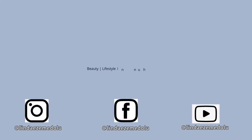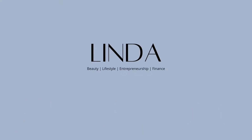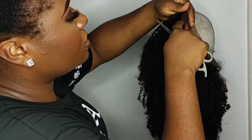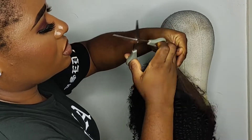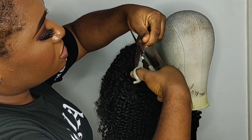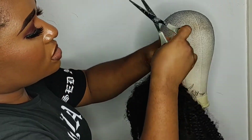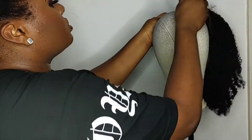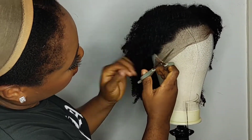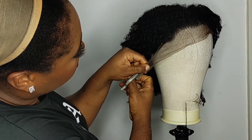So guys, let's get right into this video. First off, you need scissors. If you have a wig stand, it will also be helpful. If you are trying to cut your lace like this with your hands — holding the wig up — it's not going to be very easy for you. So it's always best to have a mannequin head at home. Whatever one you have, just try and work with it.